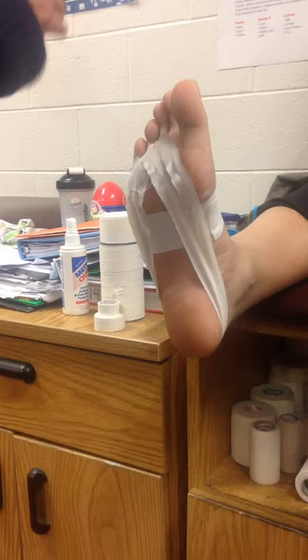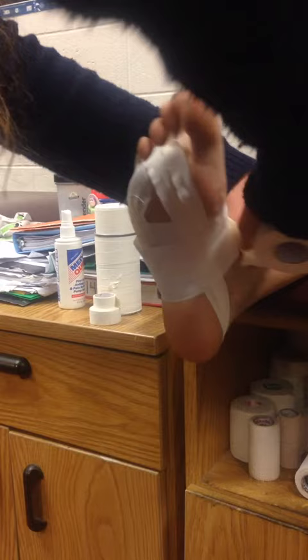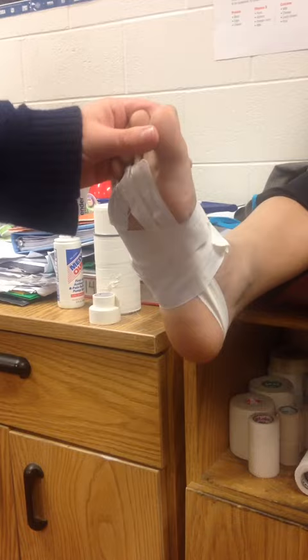Now we are going to secure the tape job with anchor strips around the heel and foot. Next we are going to have the athlete tell us if it feels good, and then we are going to cut it off with our shark.